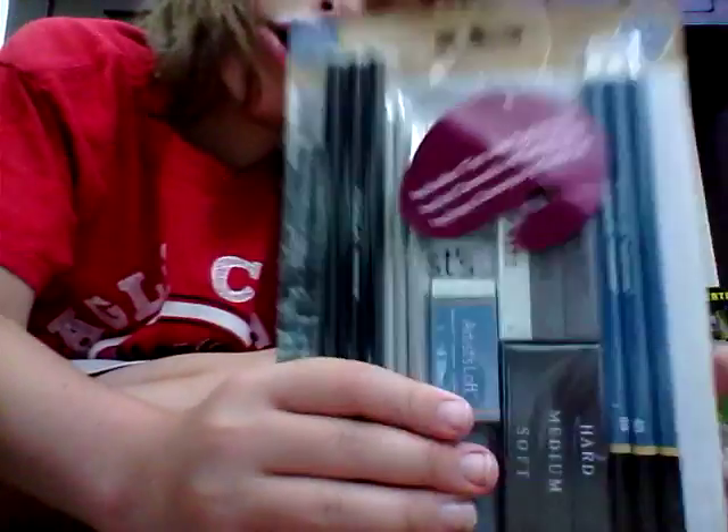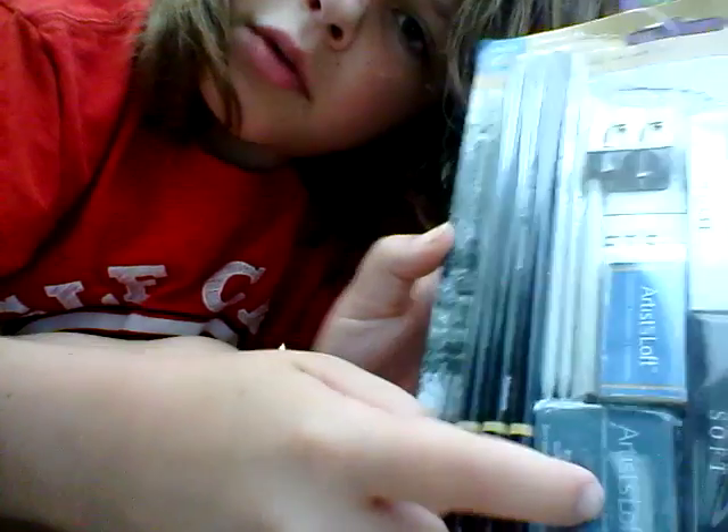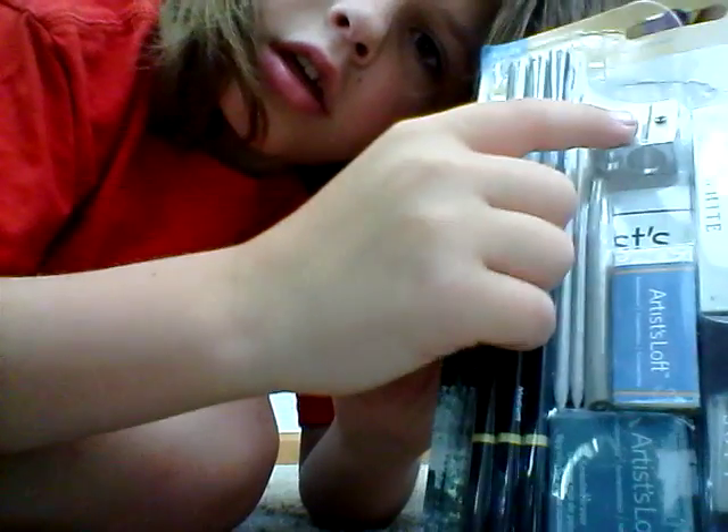I got an Artist Loft — it's a pack with 18 pieces. Looks like it comes with some chalk and an eraser. I have no idea what that is. A sharpener, and pencils — it looks like black pencils. This looks like ink and this looks like more chalk.